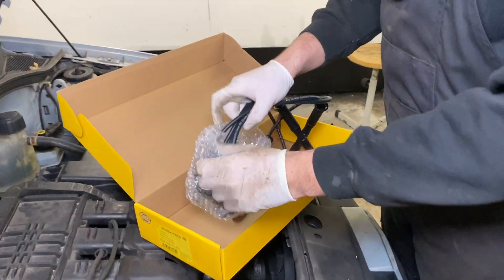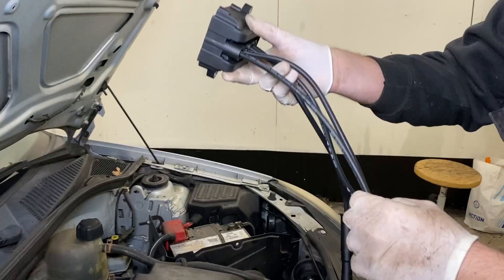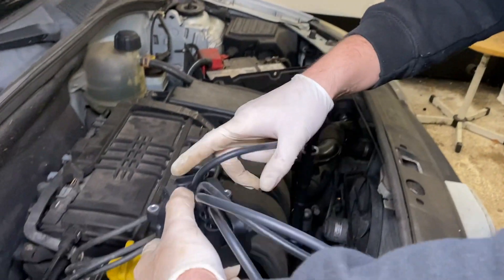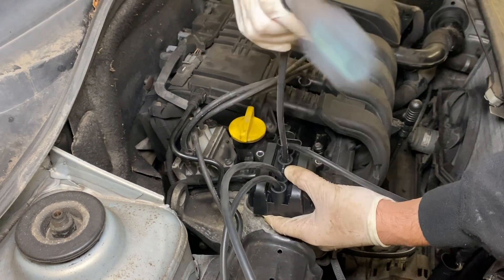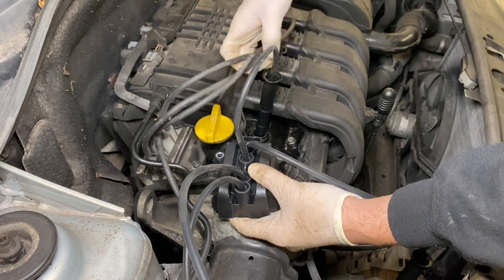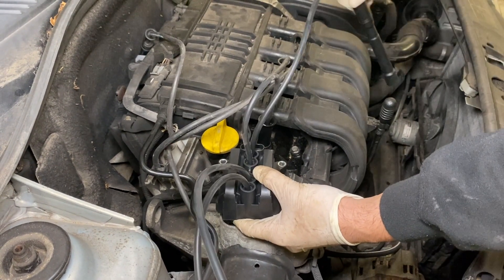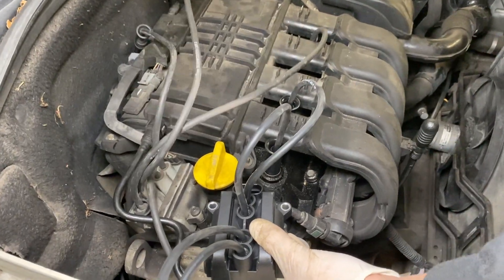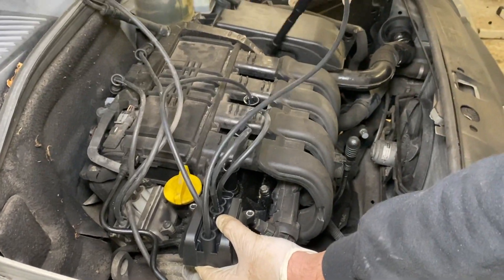You want to keep in mind that there's a certain firing order that you need to follow, otherwise the car will start running very poorly. What I always like to do is follow the old sequence first, so you install the block, remove the first wire and replace it with the new one, then the second one — and so on. That way you always know that the firing order is correct.